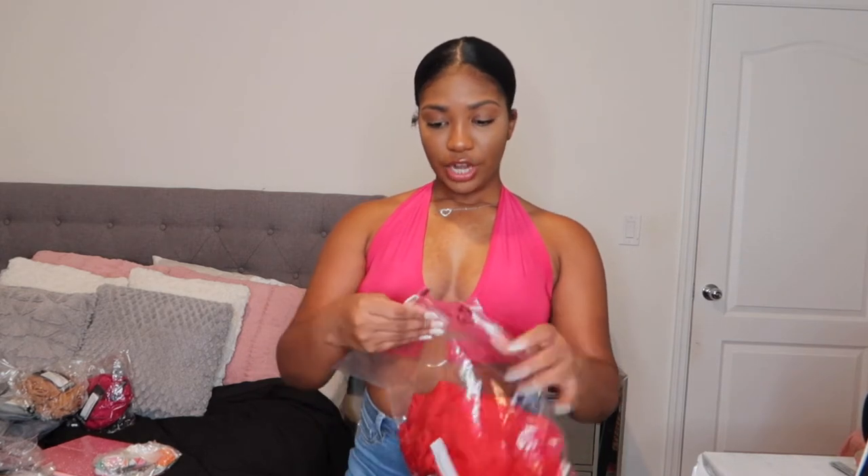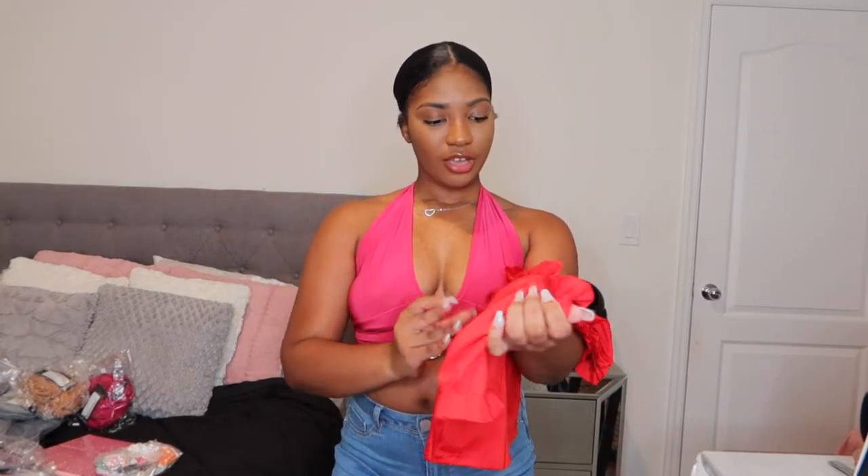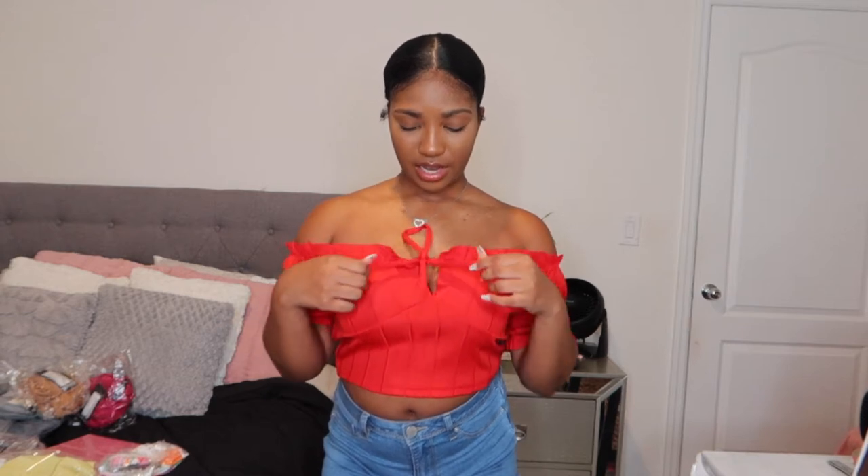Next shirt is the Band-Aid Peasant Crop Top in the color red, UK size 12. It's so freaking pretty. It has a tie detailing at the front. I feel like the tie makes it a little bit more classy. You can either dress it down or dress it up with some heels and it will look really, really cute. I would say definitely get this shirt if you see it on their website. Definitely cop it.